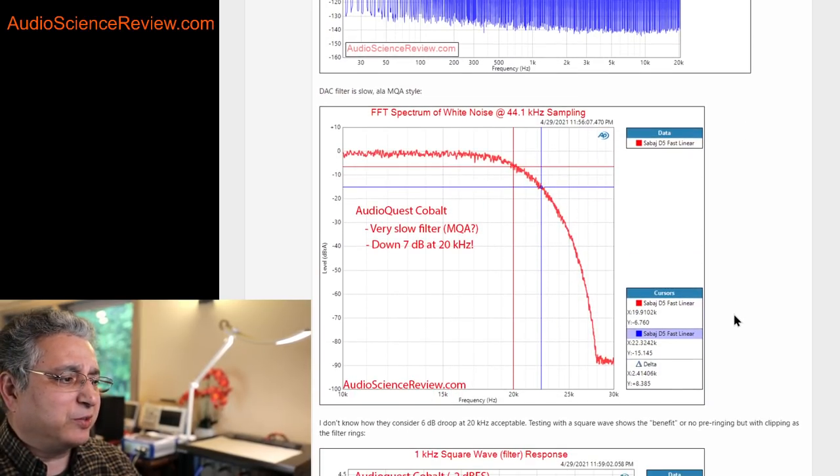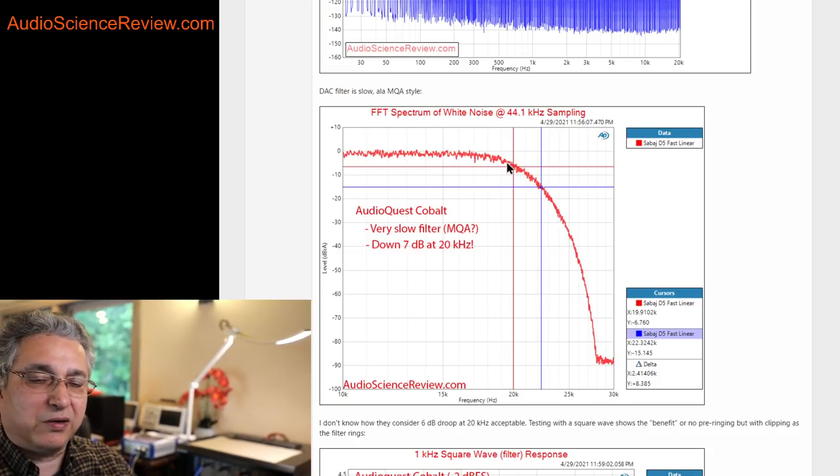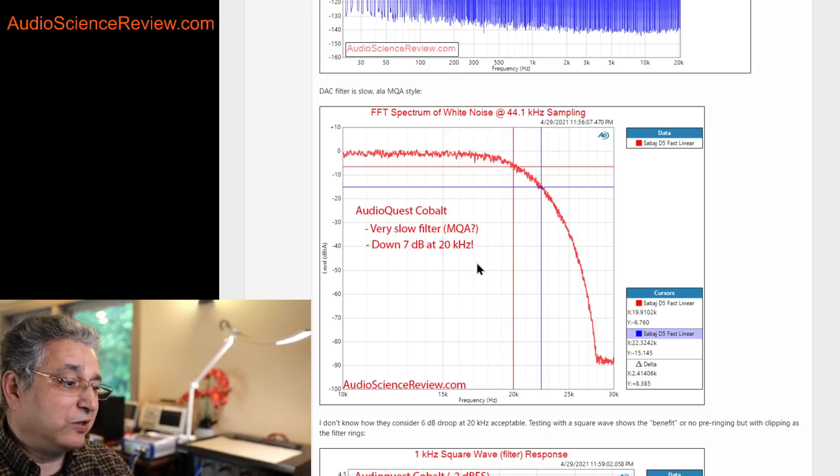I noticed in the description it talked about a slow filter, so I measured the filter response. I feed the DAC white noise, which has all frequencies in it. Every DAC needs a filter, and this one has one, but it's very slow. An ideal filter for this sample rate would truncate everything at the Nyquist line. Most DACs have a lazy rolloff, but the laziness here is worse than usual, and it also pulls down levels in the audible band — there's about 5–6 dB of droop at 20 kHz. Fortunately most of us don't hear that, but you're losing some of your highs.